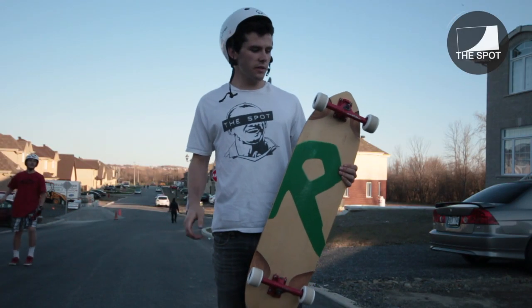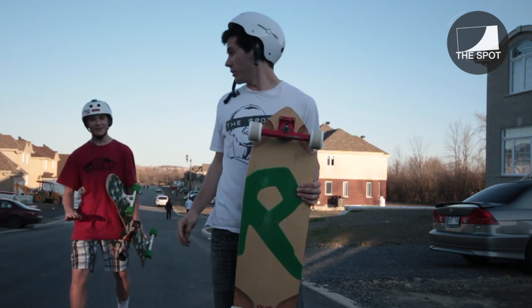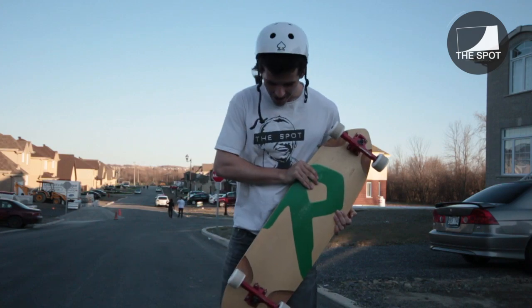So I changed the wheels. You can see they're already kind of dirty — no more clean, pearly white wheels. So we're going to go try them out.